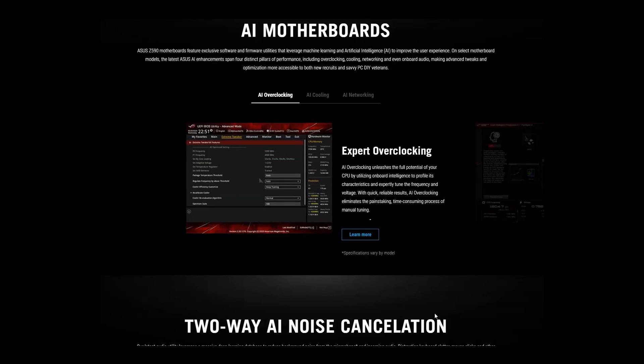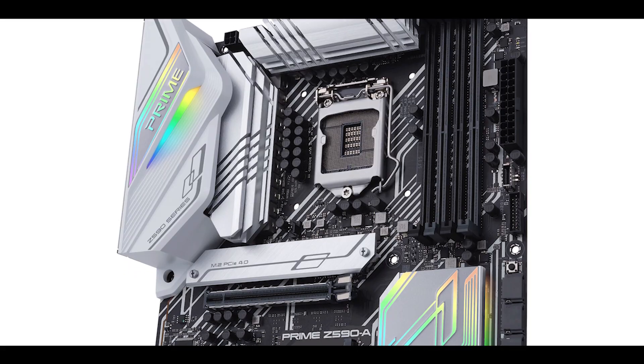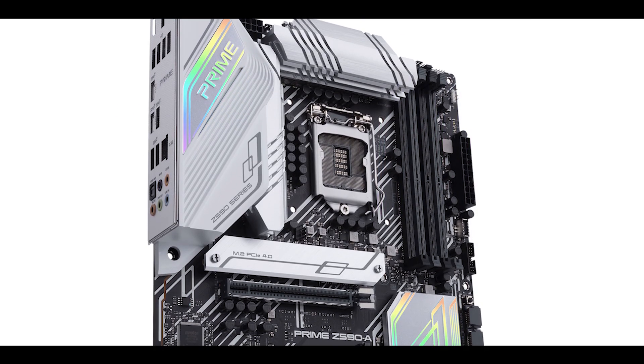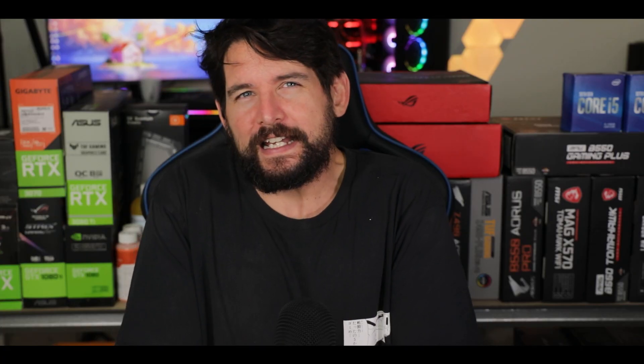Next week, ASUS is releasing its brand new lineup of Z590 powered motherboards and I spent the past two weeks roaming the entire internet to gather as much information as possible to inform you better on what to expect. Today we are previewing the Prime Z590A from ASUS, probably the most versatile board it has to offer. Gamers, professionals, content creators — this thing is supposed to hit all of your sweet spots, and sweet lord, does it hit that nice sweet spot.